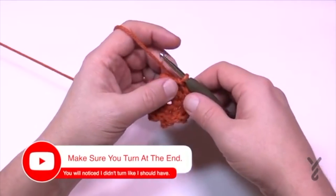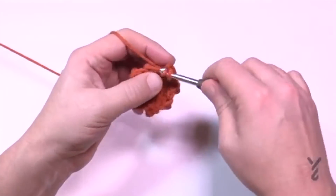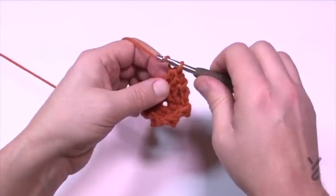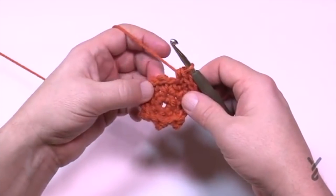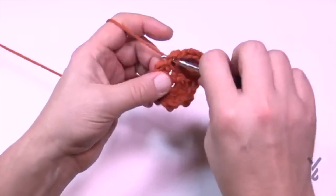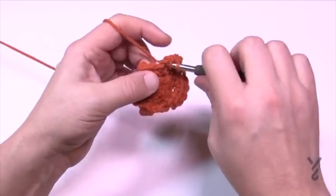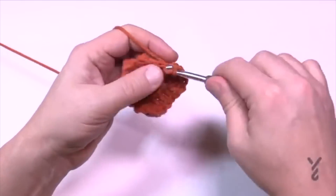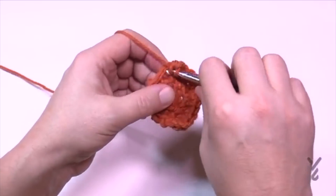Round three will finish off this color and we're creating almost a square shape. Chain up one and single crochet in the first stitch. In the next stitch put in three half double crochets to form a corner — that's 1, 2 and 3. Then the next three stitches in a row are each a single crochet: 1, 2 and 3. In the next stitch put three half double crochets for another corner, then three single crochets. Repeat this all the way around.